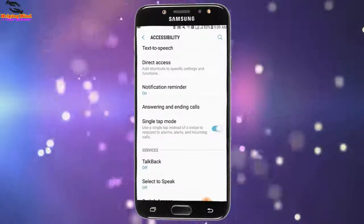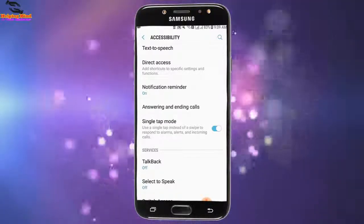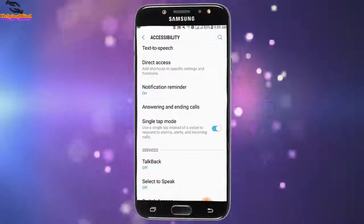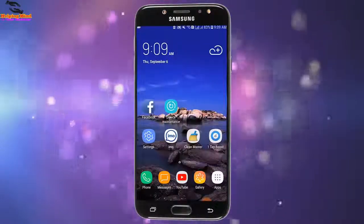Now we can respond to our alarms, alerts, and incoming calls by single tap. So viewers, I hope this video will help you to enable single tap mode.